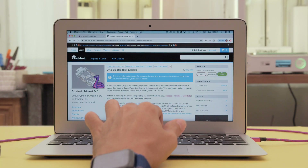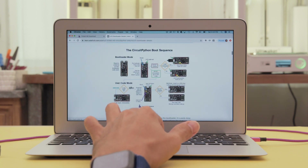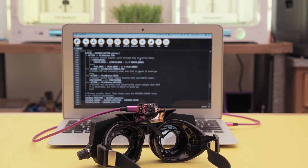Check out the Trinket Learn Guide for a full breakdown on the CircuitPython bootloader. You can update your bootloader by following the guide and downloading the latest version. CircuitPython makes it easier to maintain the code and we think these type of projects make it easier to learn and build from.